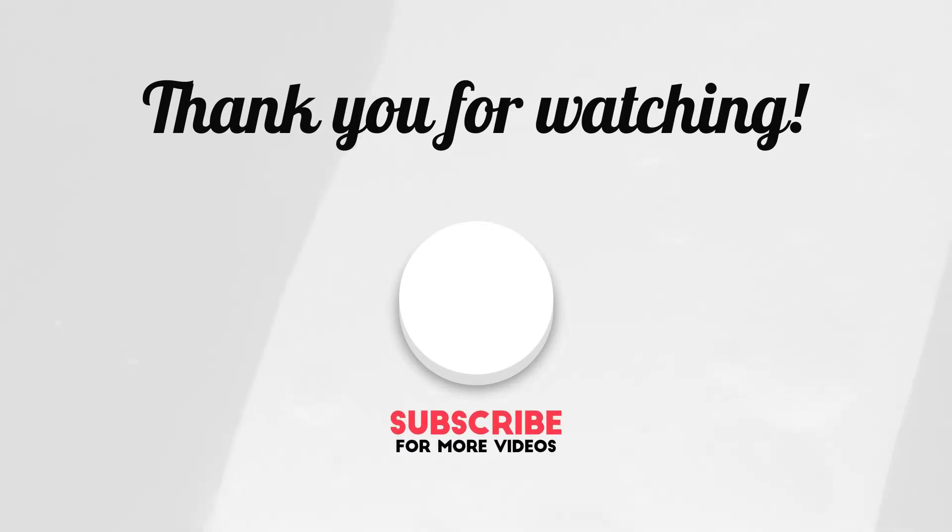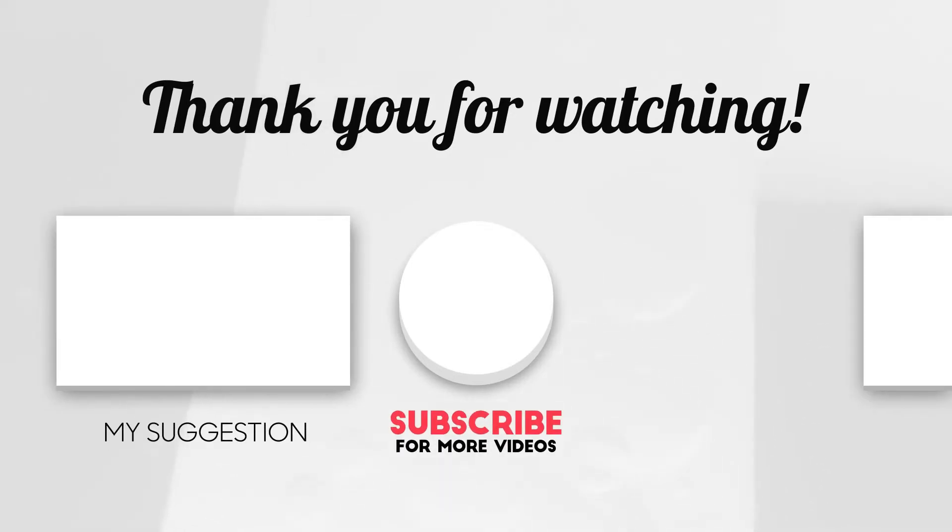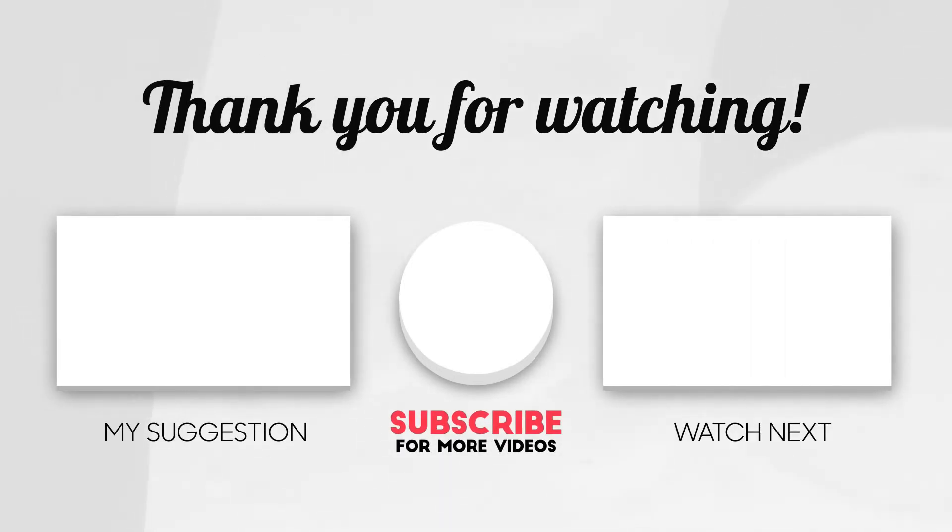We hope you liked our video. Subscribe to our channel for more new videos and the latest information. Please write your opinion in the comment section.